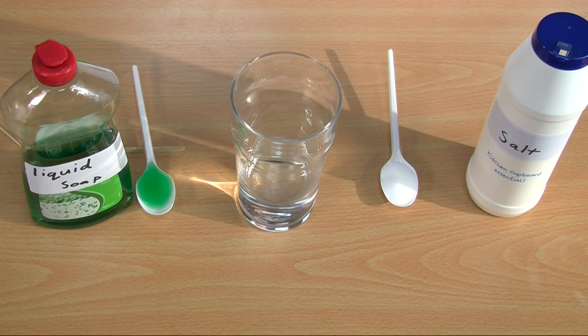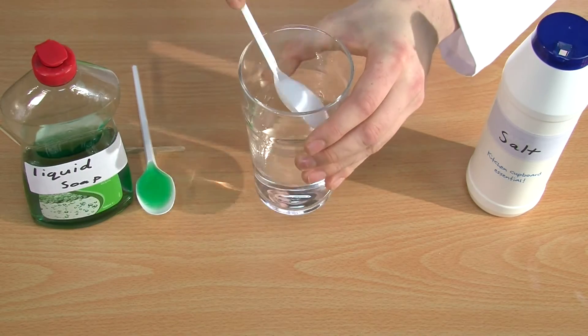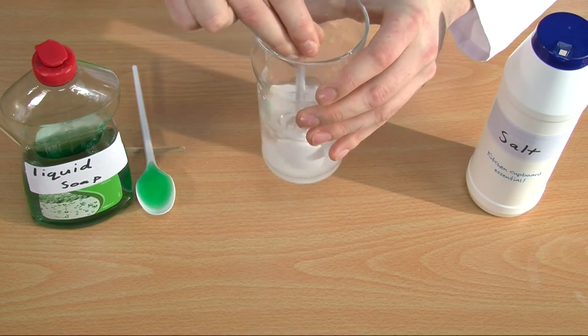The first step is to make the extraction solution, which is going to help release the DNA from the banana cell. This solution will help by breaking open the cell membrane and nucleus, and by clumping the banana DNA together, making it easier for us to see later. To do this we need to get the pint glass of water and add a teaspoon of salt to clump the DNA together.